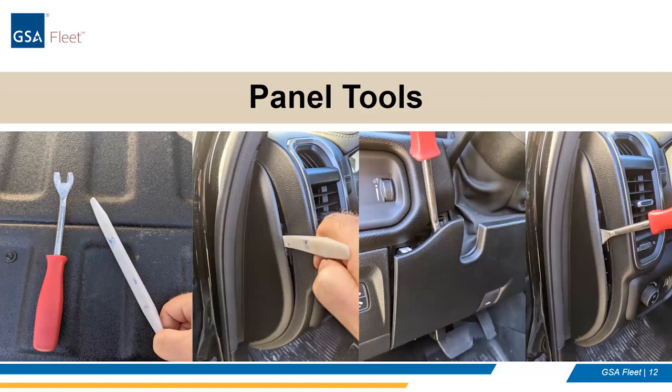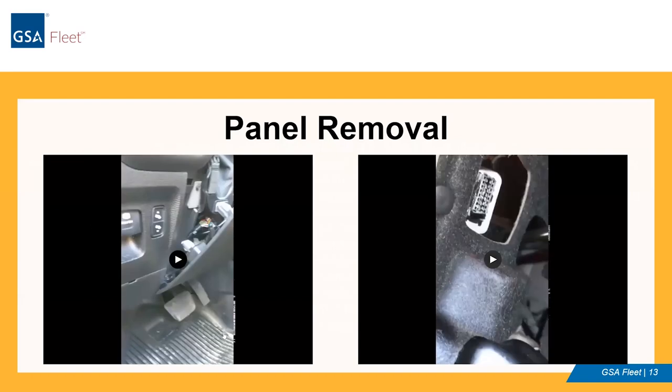Here's an example of some of the panel tools mentioned. You can get these at most auto parts stores or order them online. There's a short video that you'll see here on panel removal. I don't expect you guys to be auto mechanics, but you are getting some familiarity with vehicles and taking interiors apart. Enjoy the videos.